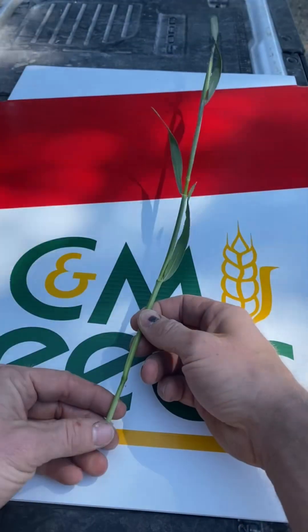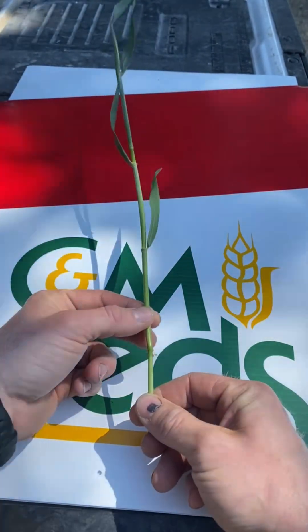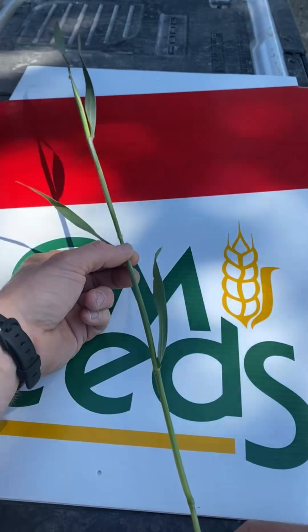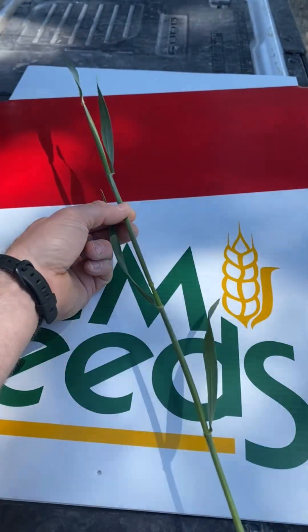The easiest way to do this is to pull the main stem and count the nodes. We feel one node, go up a little further, feel the second node, go up a little further, feel the third node, and up a little further, we feel the fourth node.